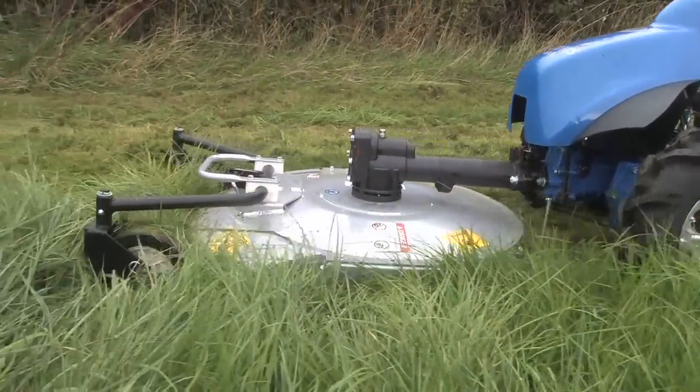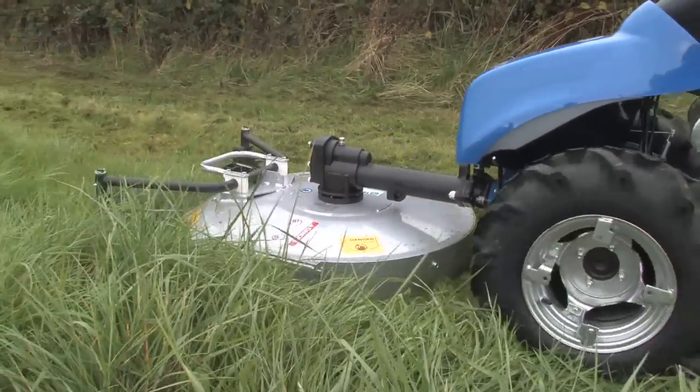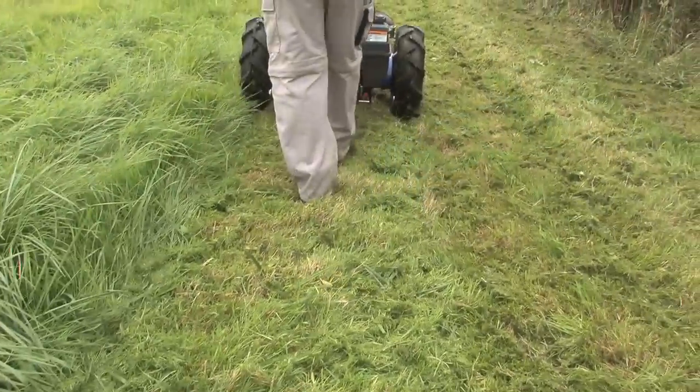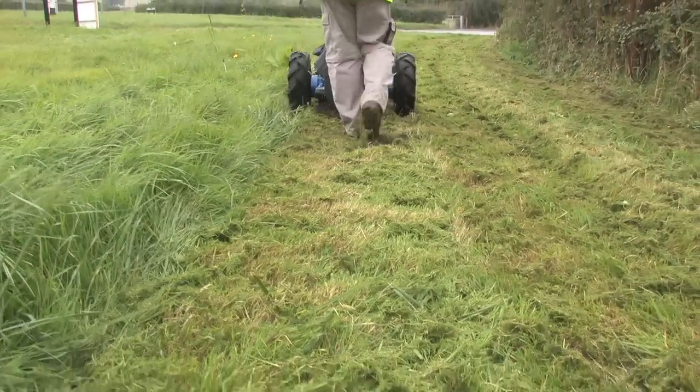The BCS mulching mower is ideal for controlling large areas of long grass. A single large blade effortlessly cuts and mulches the grass into fine pieces that do not require collecting.